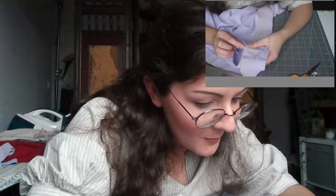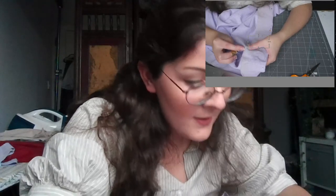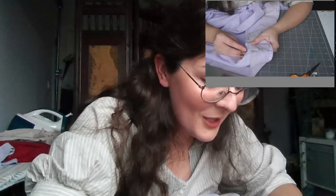I always start sewing in one place and end up drifting over here — does this happen to anyone else? It's very hard if you're trying to be a YouTuber.